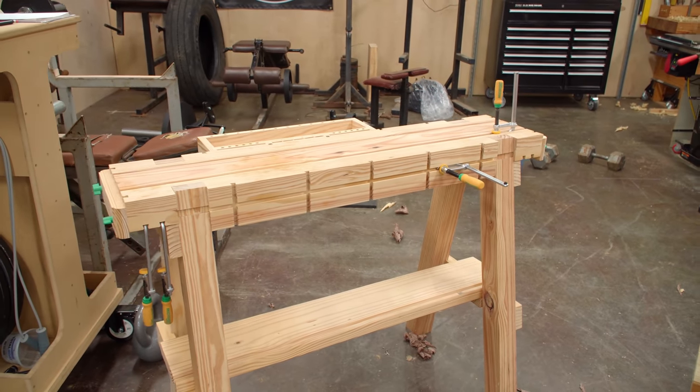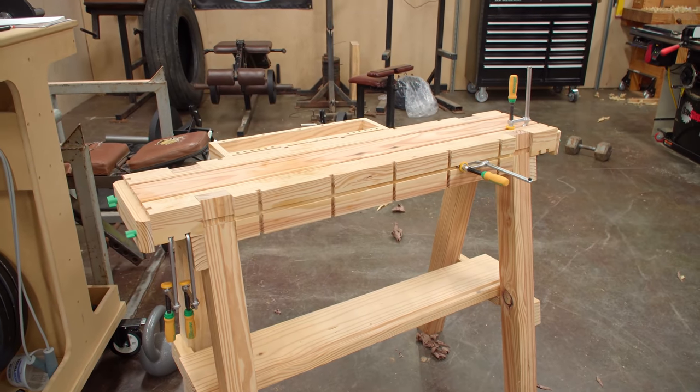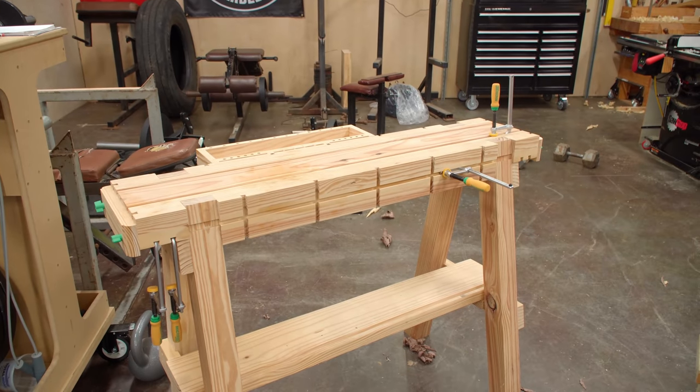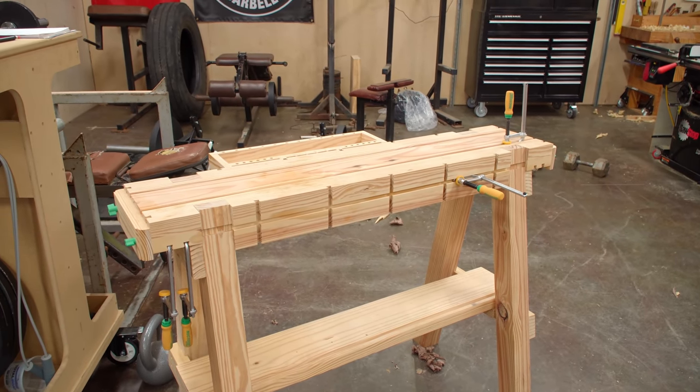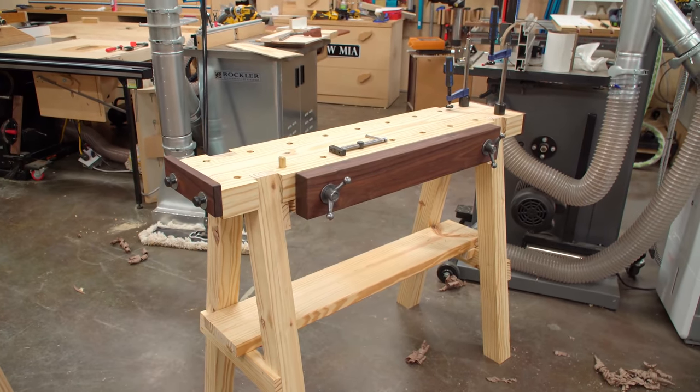In a previous video I showed you how I made this match fit workhorse. I called it a match fit workhorse because it utilizes the match fit hardware system and it has the work holding options of a workbench and the form factor of a sawhorse. In this video I'm going to show you how I made basically the same thing but with traditional work holding options.